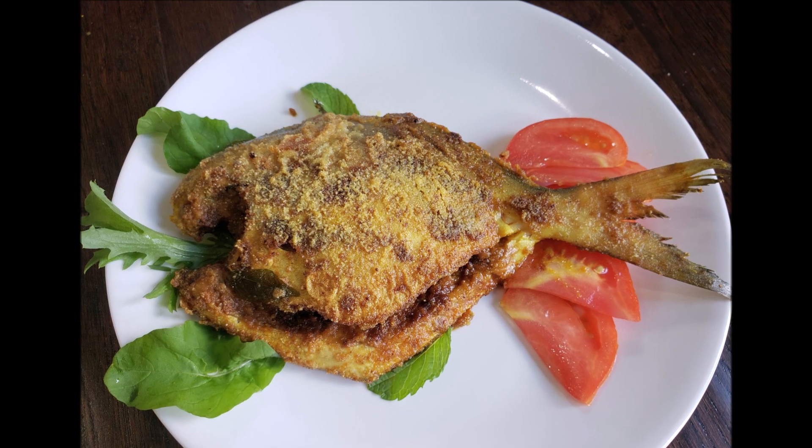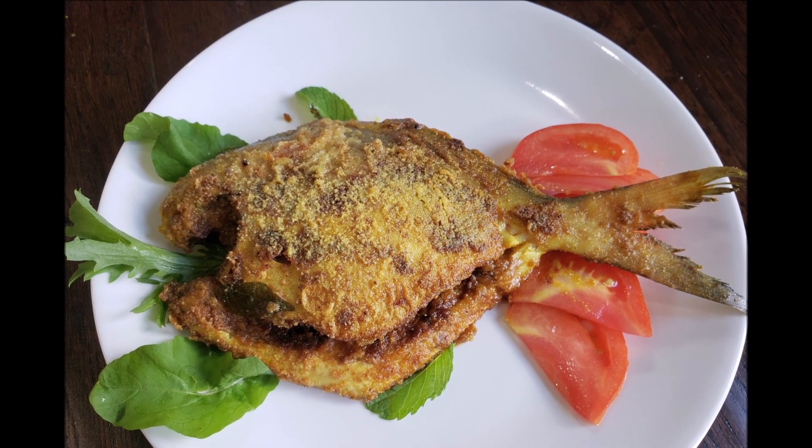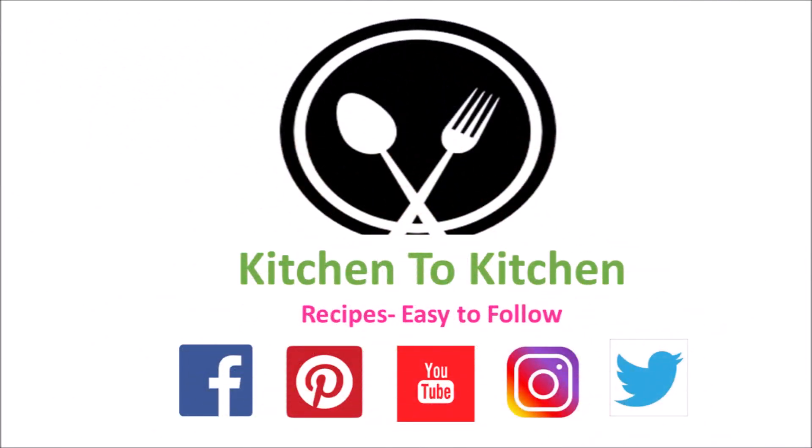If you have enjoyed today's recipe, please don't forget to share your valuable feedback and subscribe to my channel. Have a great day!